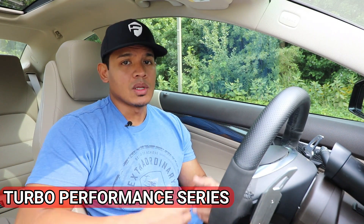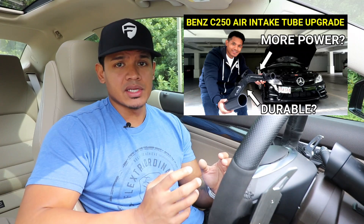Hey, what's up guys, it's Flex and welcome back to the Turbo Performance Series. Last year I upgraded the air intake tube on my Mercedes C250 from the stock plastic one to the Tornado Tuning silicone high temperature resistant flexible, overall better air intake tube.